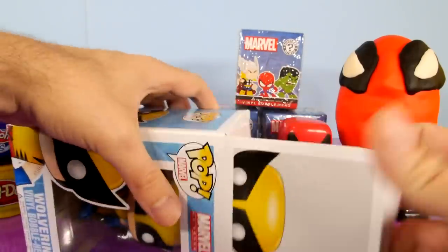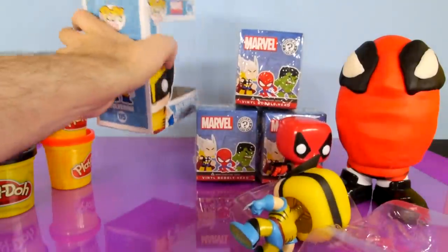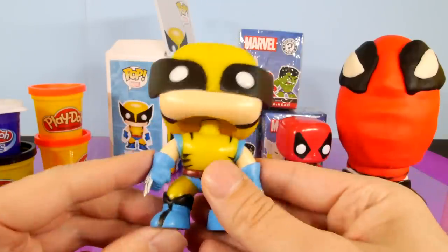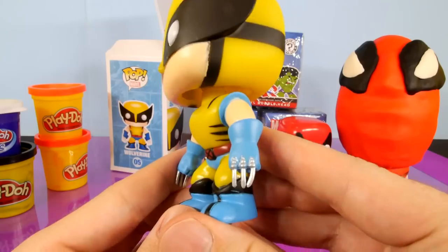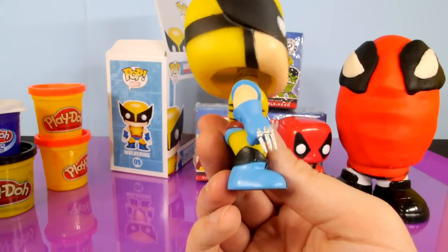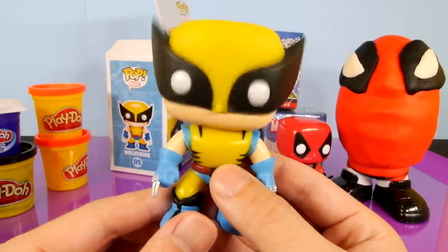Next up, let's go ahead and open up Wolverine. And here is our Wolverine. He's got some little itty-bitty claws. I figured Wolverine would have a little bit more of a bigger claw than that, but that's the size that's on there.